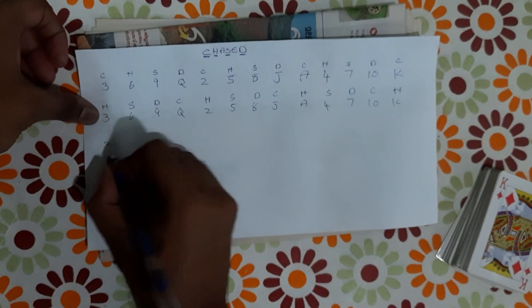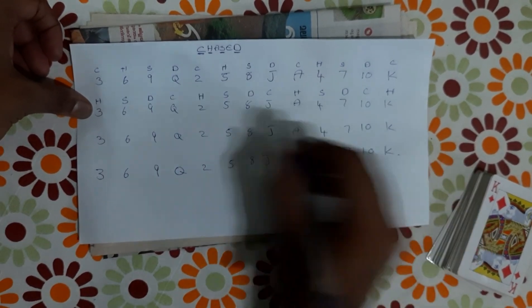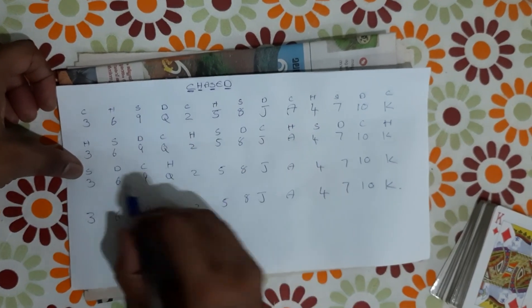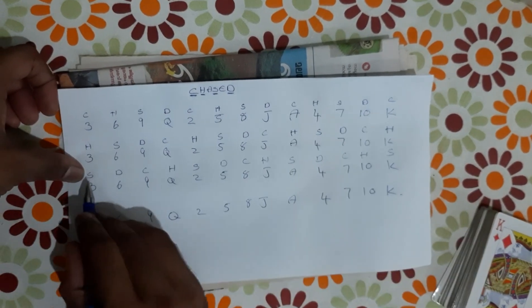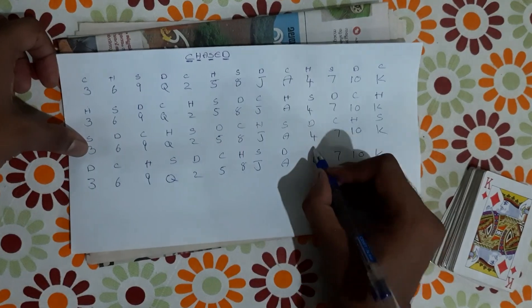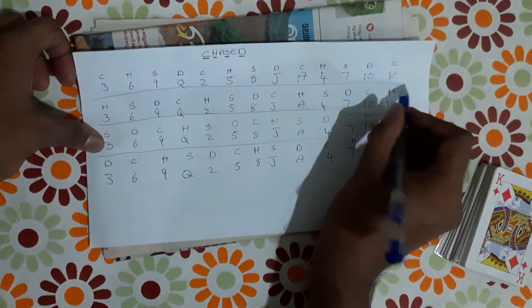If you start the hearts, then 3, 6, 9, Q — 2, 5, 8, J — A, 4, 7, 10, K. Then 3, 6, 9, Q, 2, 5, 8, J, A, 4, 7, 10, K. Then Clubs, Hearts, Spades, Diamonds — S, D, C, H. If you start the hearts, this is S, then Diamond. Let's start — D, C, H, S, D, C, H, S, D, C, H, S, D. This is the order. Club 3, Heart 6, Spade 9.